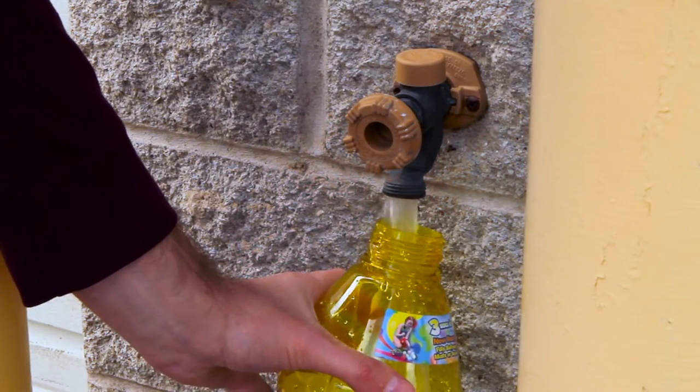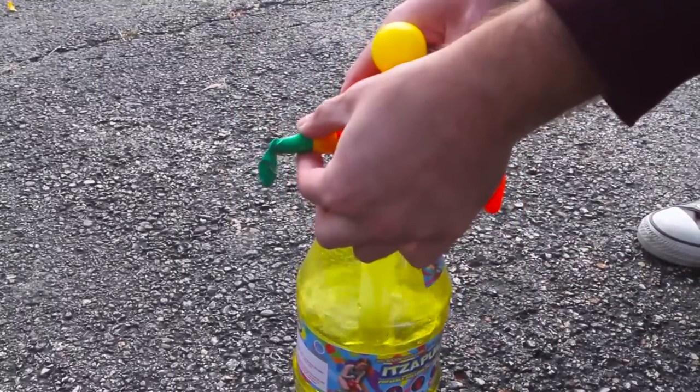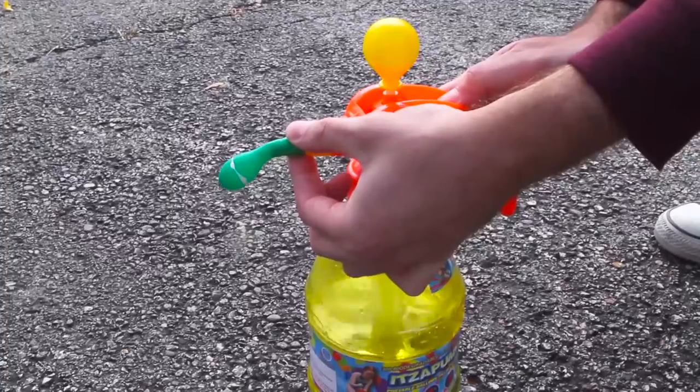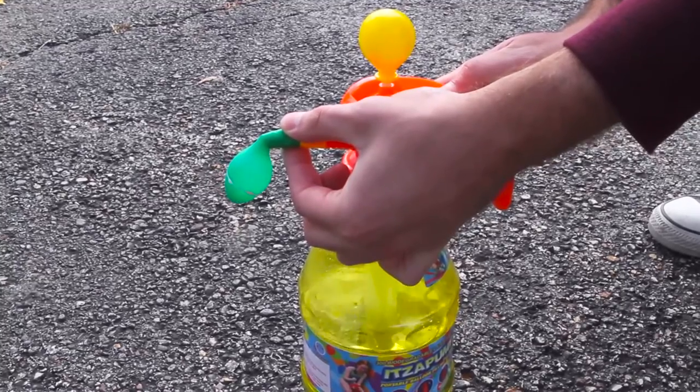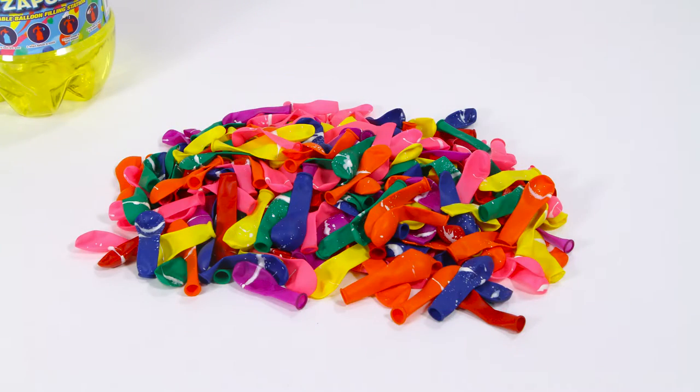Simply fill the pump with water, pump it up, place your balloon on the front nozzle and press on the handle to fill your water balloon. With the It's a Pump you'll also receive 300 colorful biodegradable latex balloons, so all you need to do is add water to have a blast.